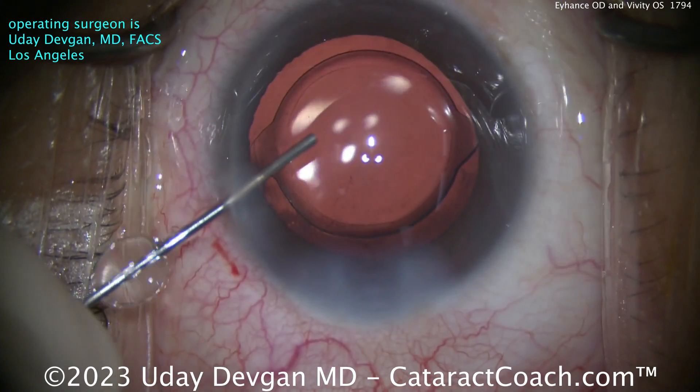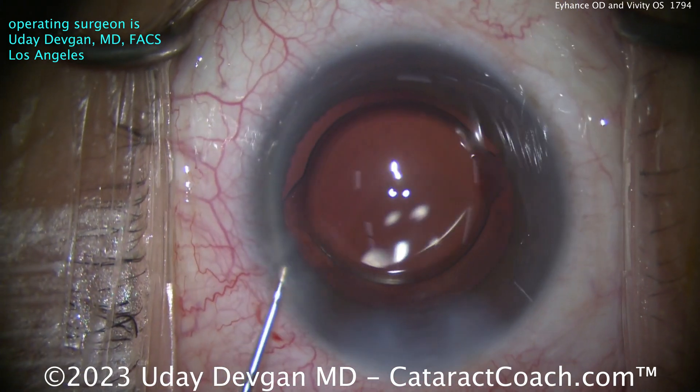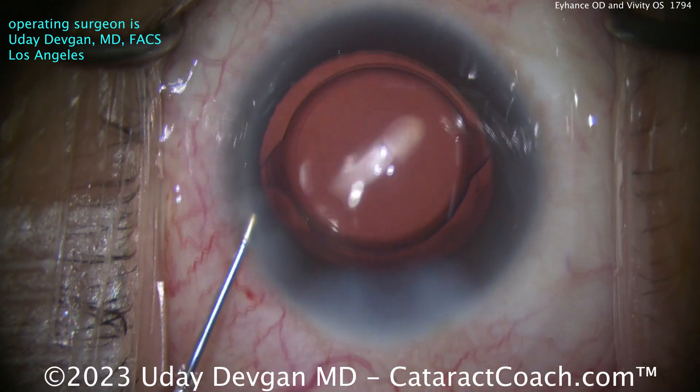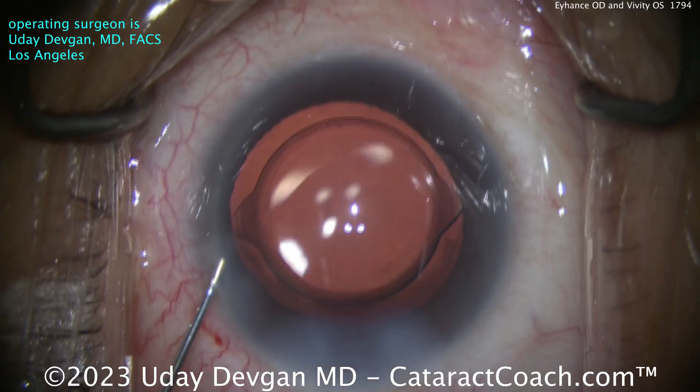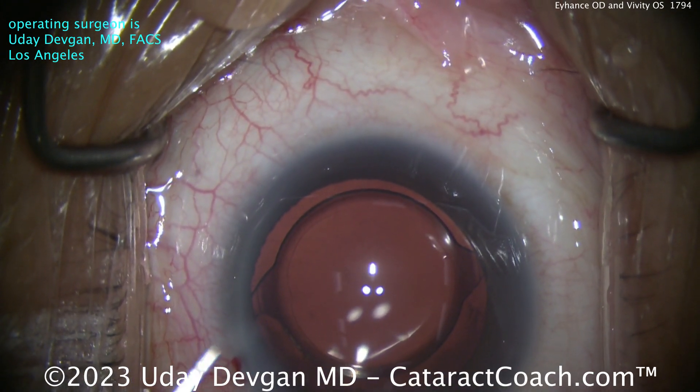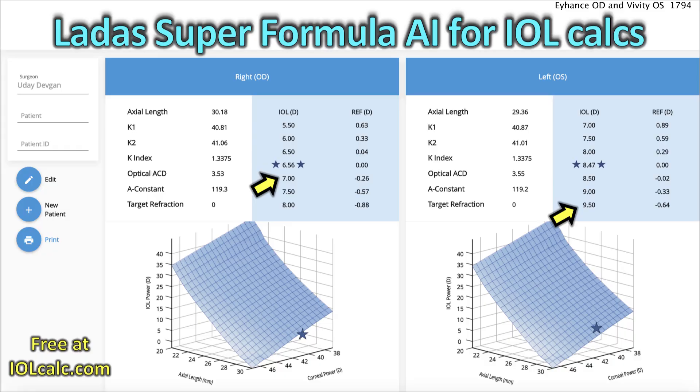The patient is a very highly myopic patient — a physician who flew on an airplane to come see me here in Los Angeles in Beverly Hills to have surgery. Let me go over the lens calculations. Looking at the right eye, a 7.0 diopter lens is going to be the best option for best distance vision. Don't put in the six and a half — a minus a quarter outcome is better than plano, especially for this patient.